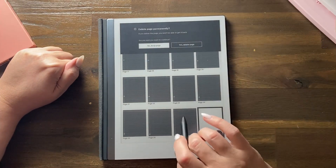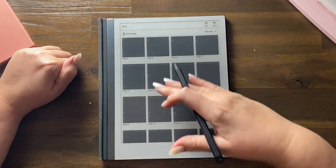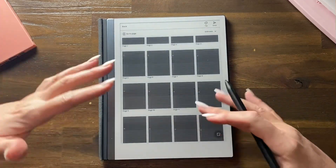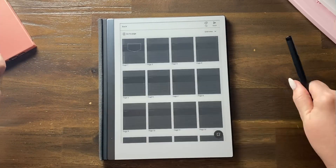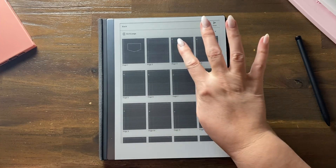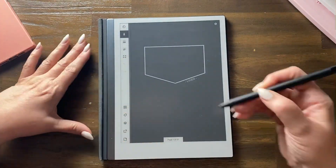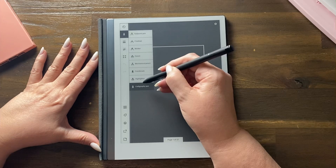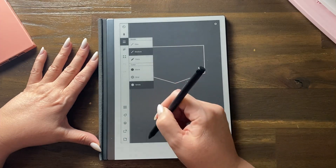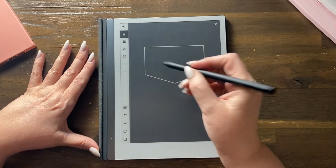Think of the screen as tissue paper — that's how lightly you can press and put your pen down, because sometimes it interferes. Here's the cover; we're going to make sure we're in the pen and color that we want. I want white and thick so you can see better.